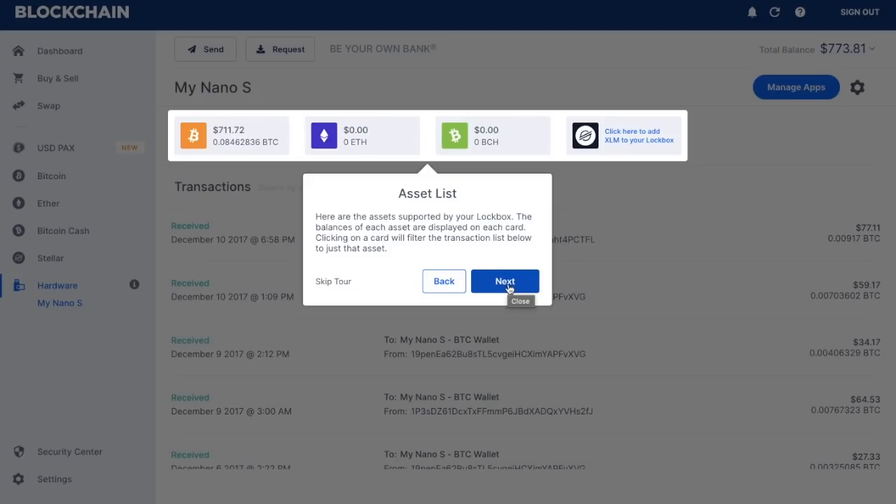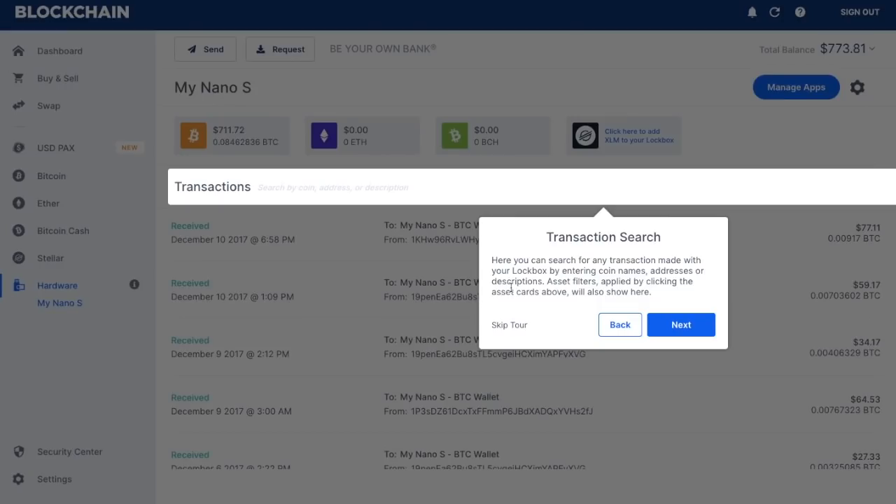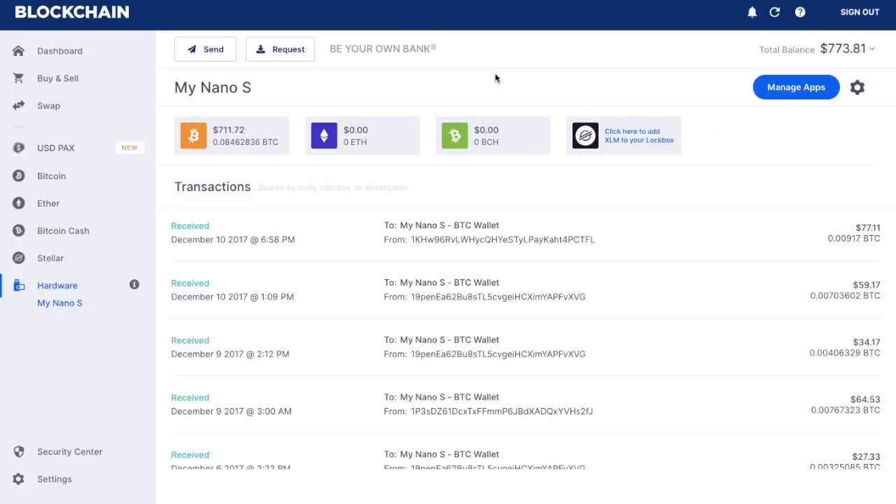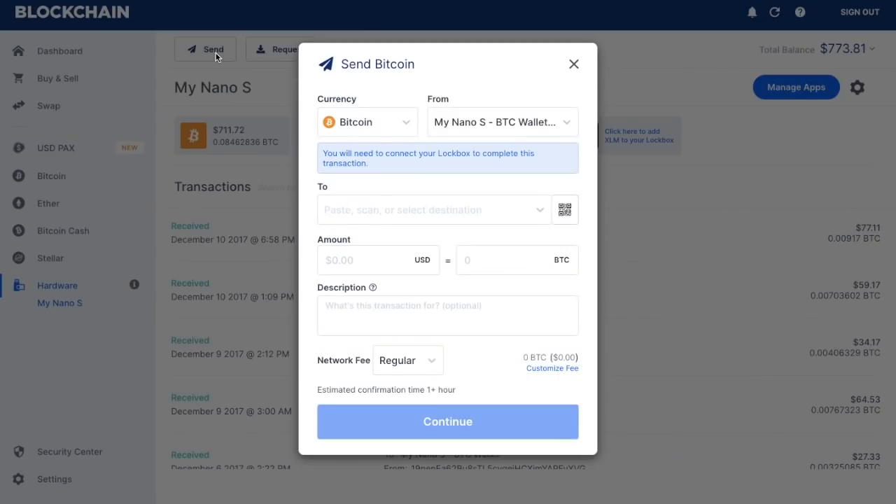If you want to filter the transactions you're viewing, you can click onto any of these cards and it will show you just information for that asset. You also have the ability to search for your transactions and to manage your apps — from here you can add, update, or remove applications from your blockchain wallet. I then have my total balance showing in the top right-hand corner. You also have the ability to send and to request crypto using your device — for example, you can send Bitcoin from your Ledger Nano S device as opposed to from your blockchain wallet.